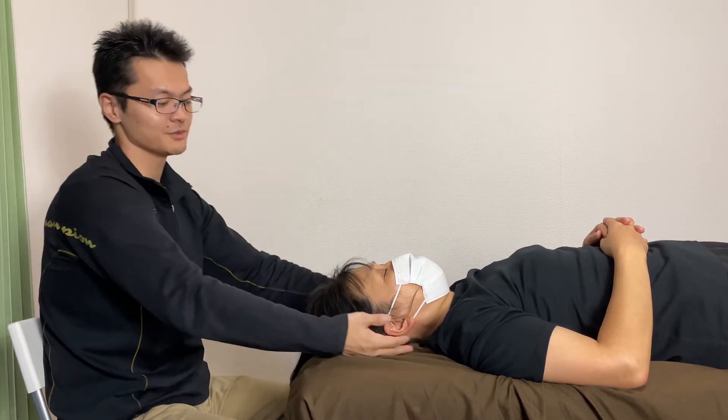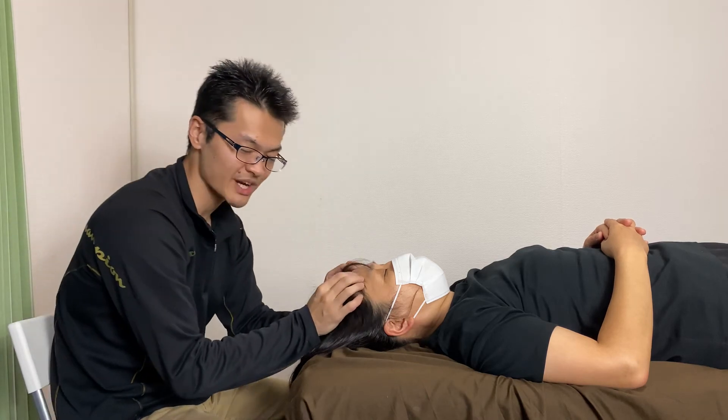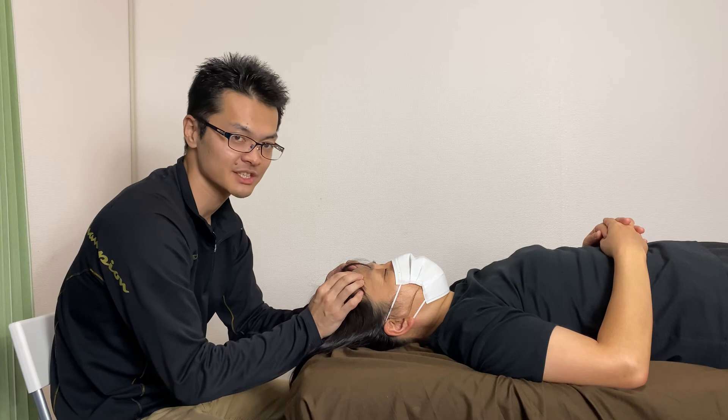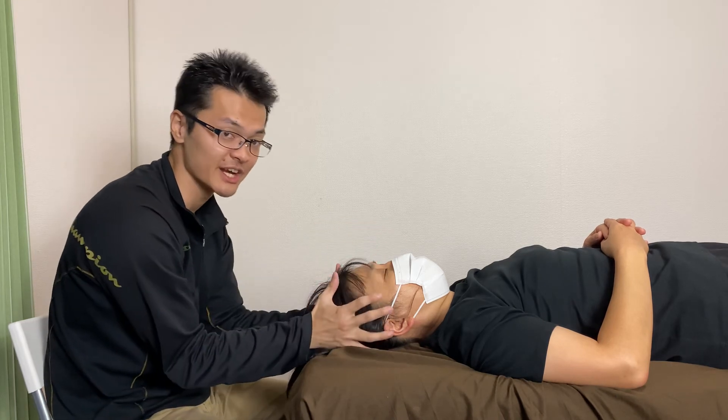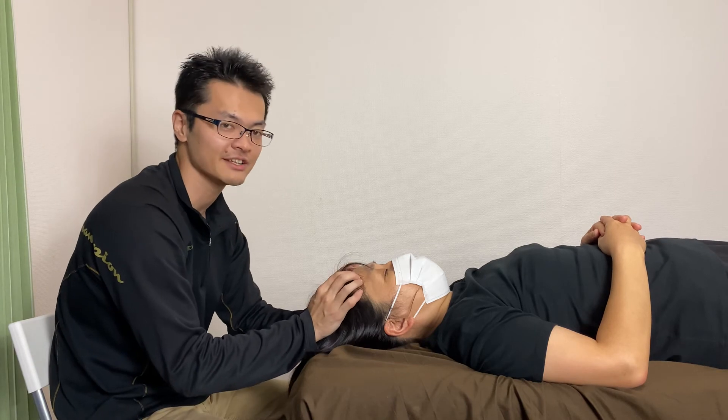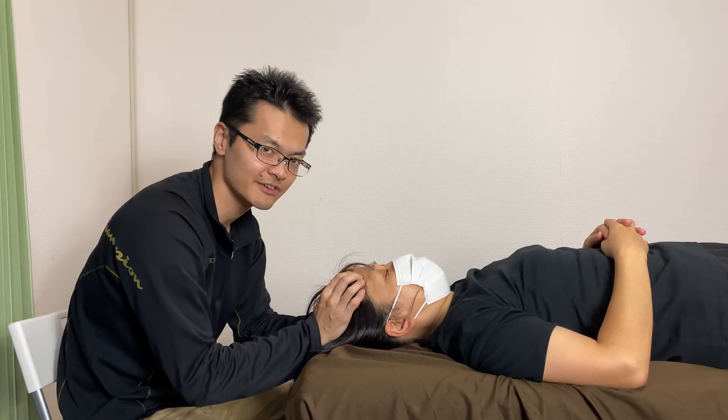Now I'm going to work on the membrane inside the head. This membrane is the dura mater, which covers the whole brain. If the dura gets tight, it can create headaches. This is very common.